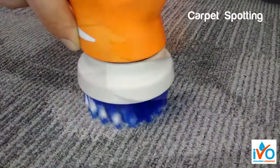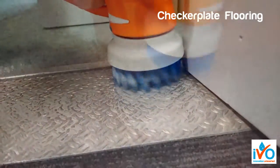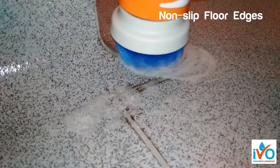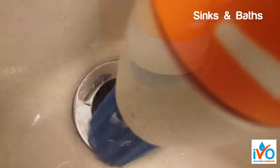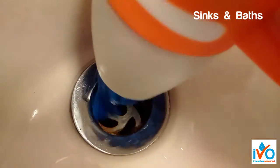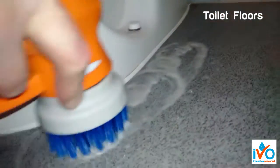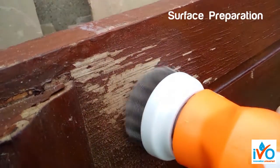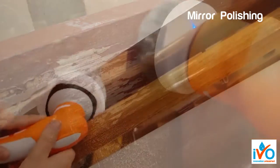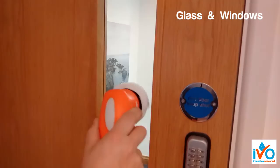Carpet spotting, checker plate flooring, non-slip flooring, edges and corners, sinks and baths, toilet floors, surface preparation, mirror polishing, glass and windows.